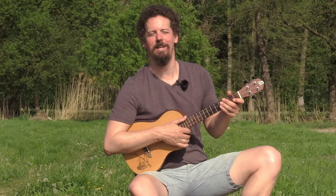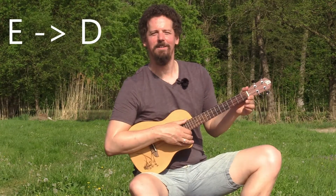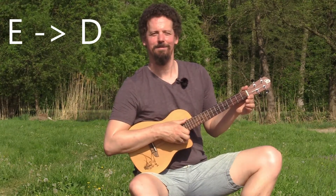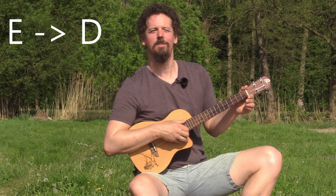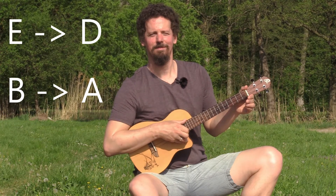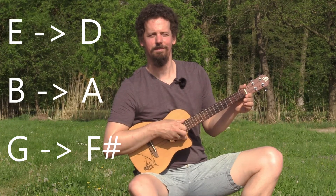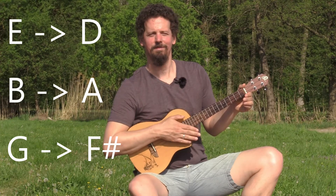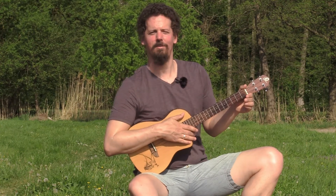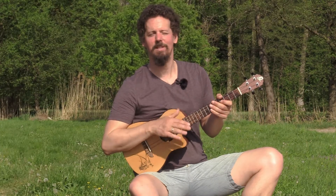First we have to tune the ukulele into Open D, and for that you need to alter the pitch for the three higher strings. First, tune your high E string down to a high D string. Second, tune your high B string down to a high A string. And last, tune your G string down half a step to an F sharp. Now when you play all four strings you have an Open D. Remember, it's important to never tune up — always tune down, lower the string tension, otherwise you might damage the ukulele.